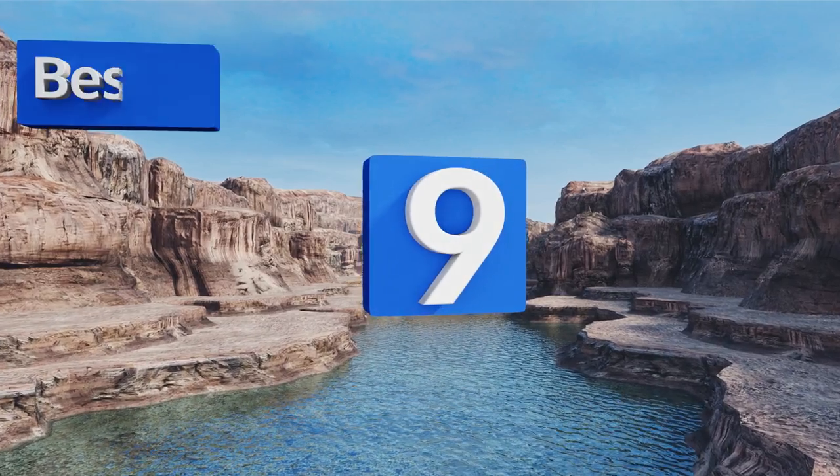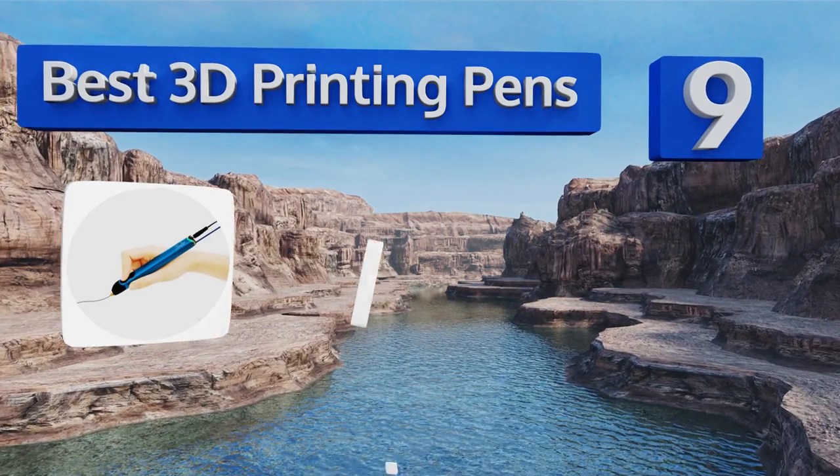EasyVid presents the nine best 3D printing pens. Let's get started with the list.